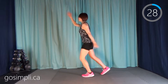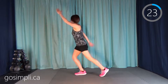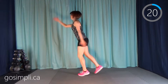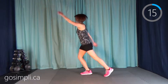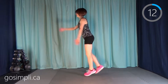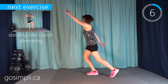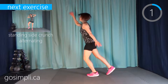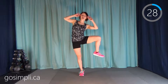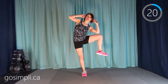Next up we have stride jumps — opposite leg, opposite arm. Just a good cardio move here. After that we have a standing side crunch, alternating one side and then to the other — just crunching down to our knees, elbow to knee.